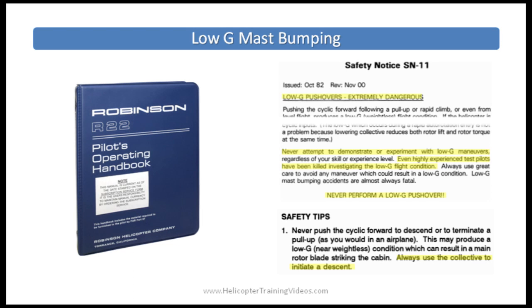In the R-22 and R-44 POH, section 2-6 states that low G cyclic pushovers are prohibited and is placarded on the cyclic control itself as a reminder. It also describes that in a low G situation, gentle aft cyclic should be used to reload the rotor disc before applying lateral cyclic to stop the roll. Safety Notice number 11 explains the hazards of low G and warns pilots never to demonstrate or experiment with low G — even highly experienced test pilots have been killed investigating the condition. Safety Notice number 1 reminds pilots to always use the collective, not the cyclic, to initiate a descent.